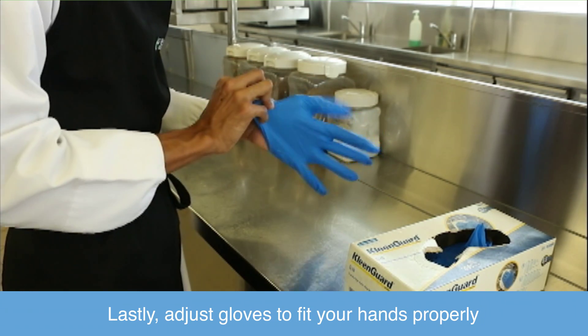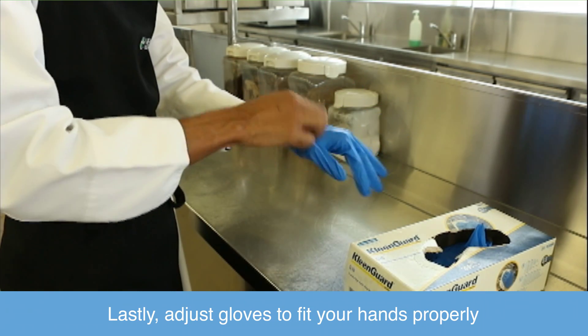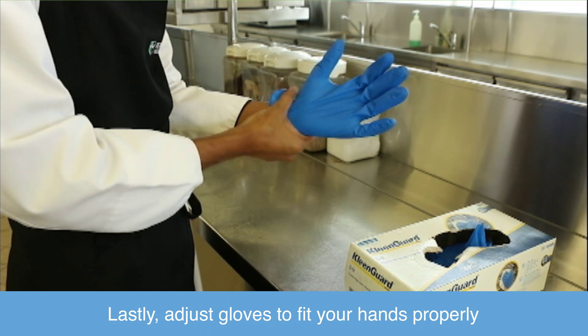Lastly, adjust gloves to fit your hands properly.